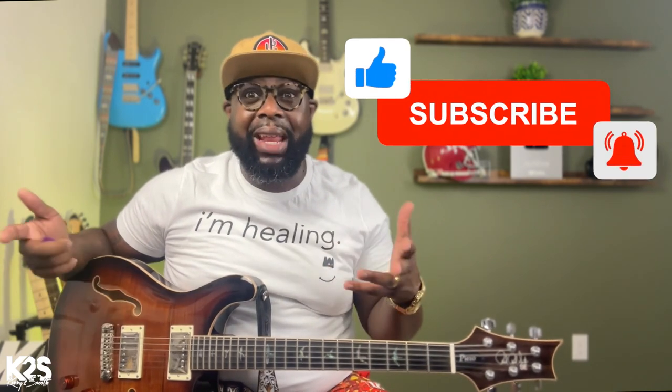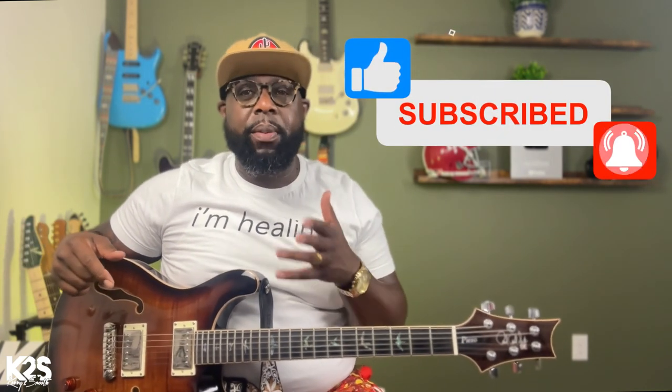I wanted to go over a congregational song for all my guys who are at those churches that do a lot of CCM but still have gospel undertone and influences. You never know when they're going to pull out an old song like this, so I wanted to give you a little snapshot just in case you've never played it before. The song we're going to do is 'Woke Up This Morning With My Mind Stayed on Jesus' - an old congregational song. They're probably not going to do the whole entire song, it'll probably just be a touch of it. I just want to give you enough so you can be dangerous.